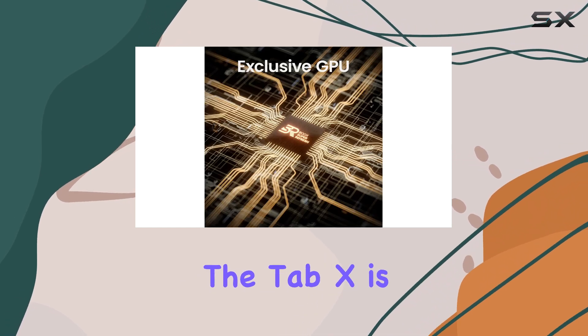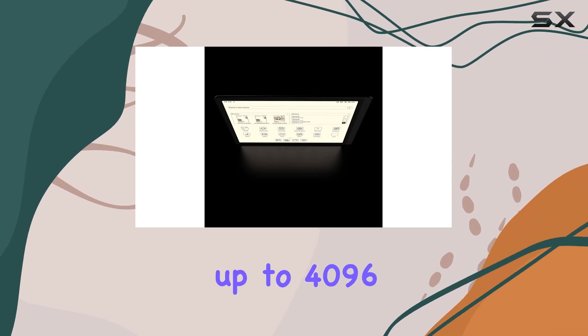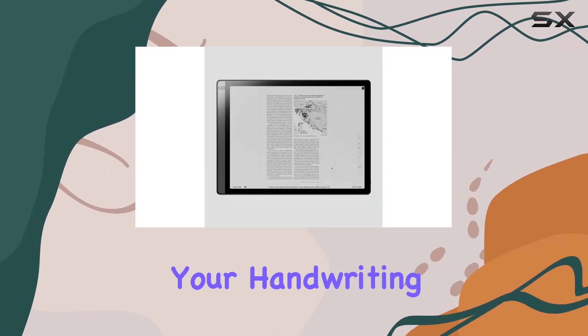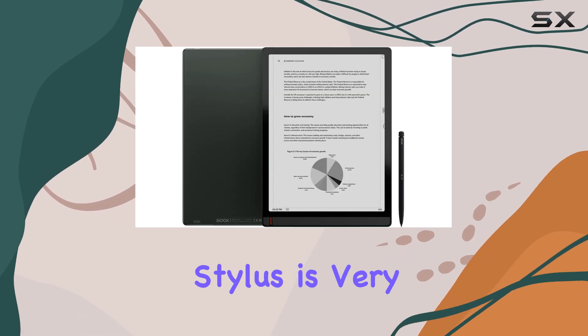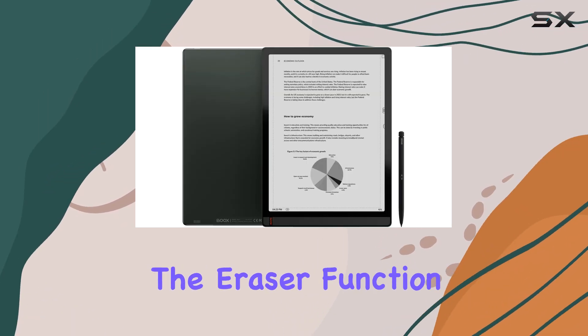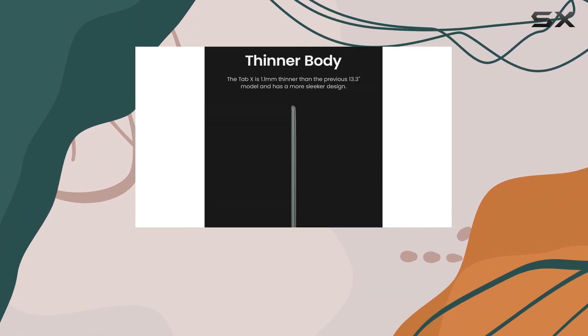One of the standout features of the Tab X is its Wacom-powered stylus. With up to 4,096 pressure points, your handwriting and sketches will look incredibly lifelike. The stylus is very responsive, and the eraser function works like a charm. We did notice a slight lag when drawing, but it's a minor drawback considering the overall performance.